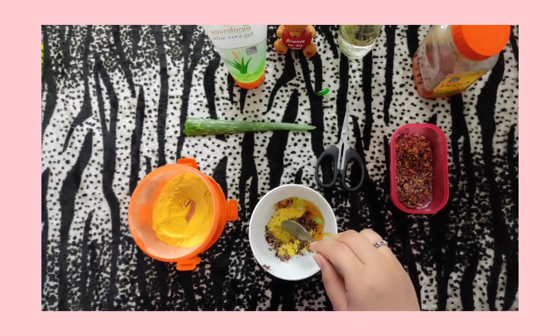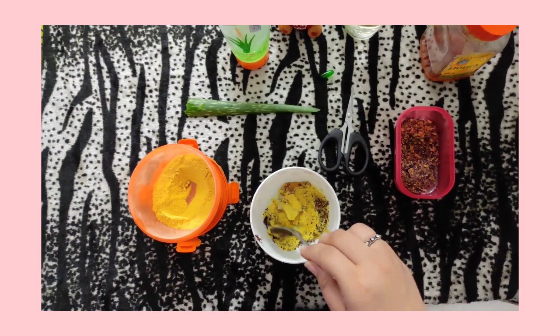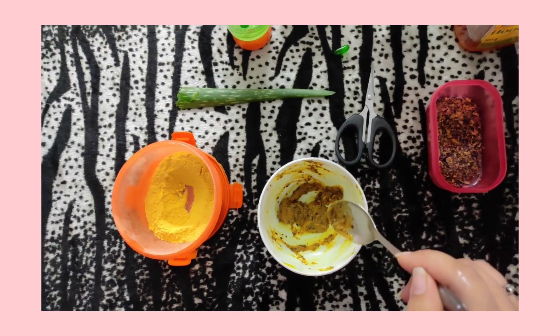Now we will add all the ingredients and mix them together. Our pack is ready, now we will apply.